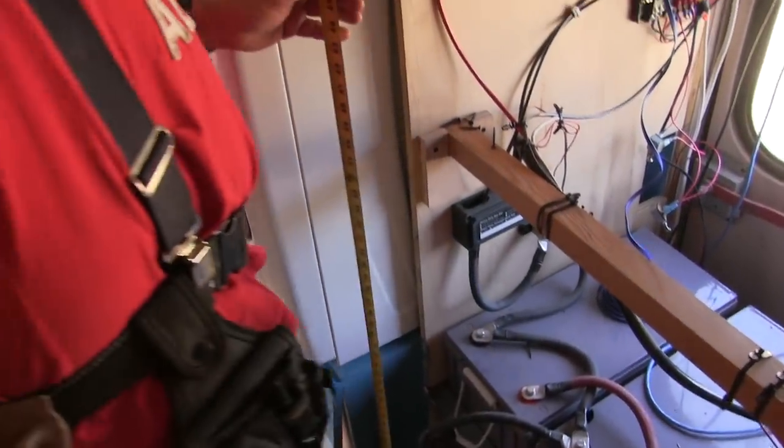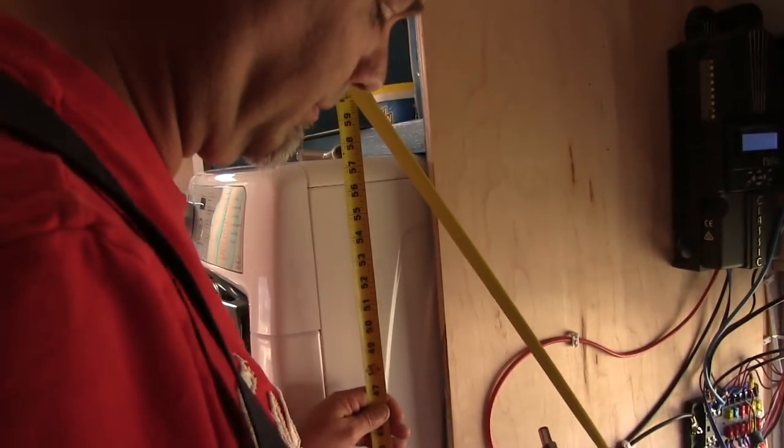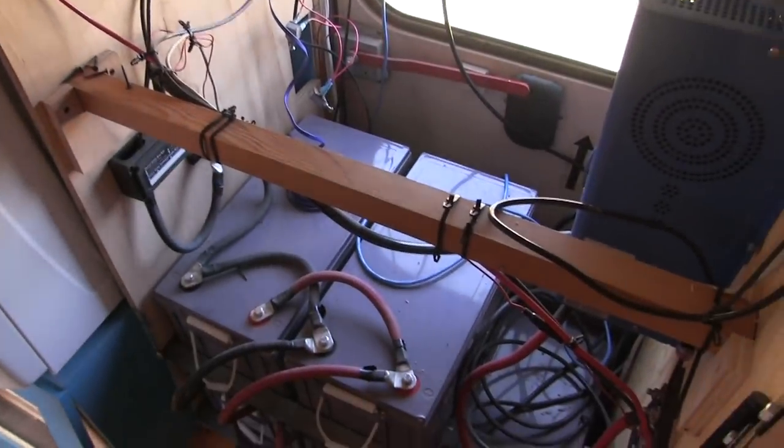Here's another project we've been procrastinating on for quite some time now: building doors on the man cave, which is our electrical closet by the way.